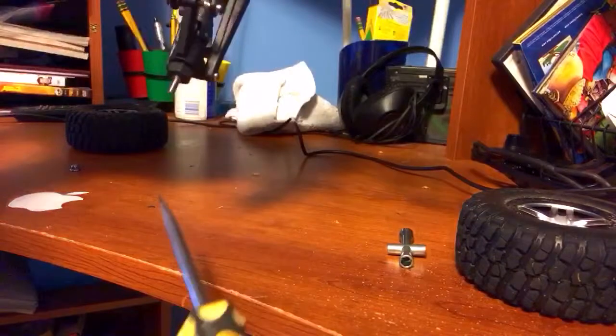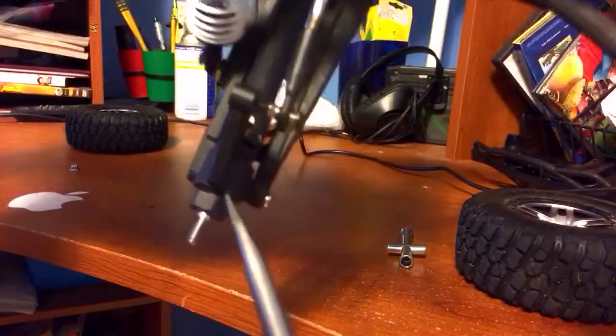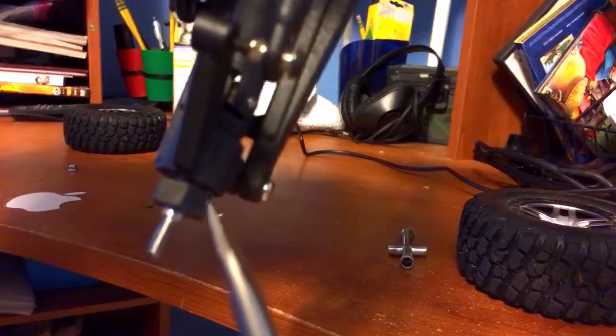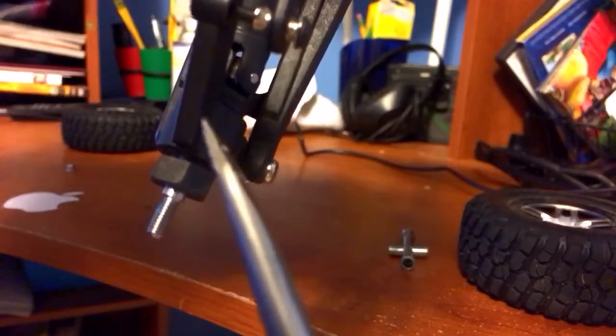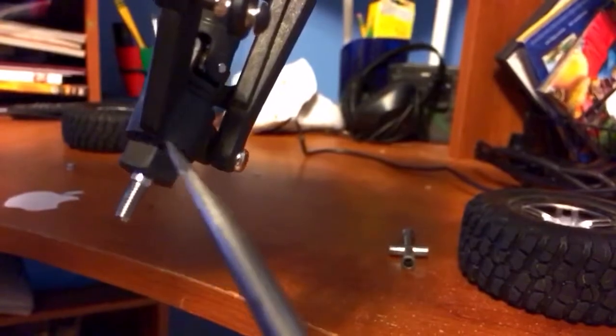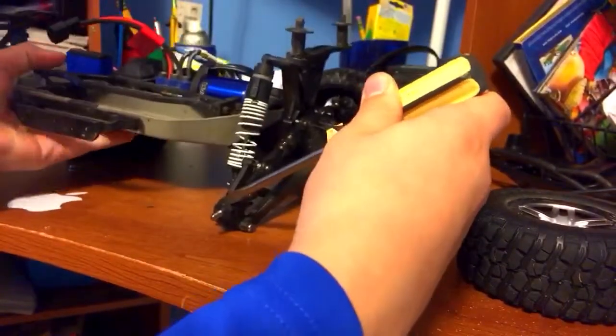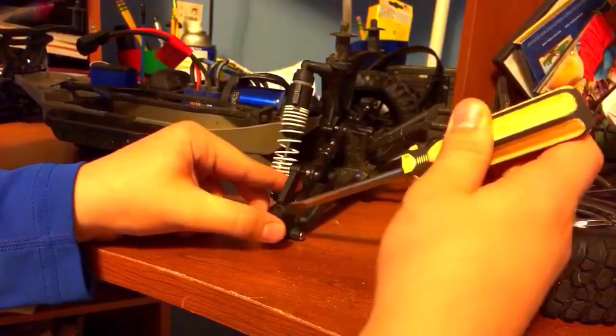You're going to stick the end of it in between that metal piece right there, or plastic piece, and this plastic piece right in the middle of them. Then twist your screwdriver and you will hear it pop out of place.